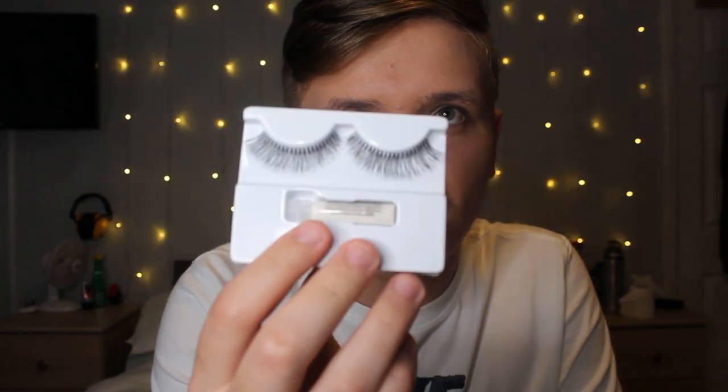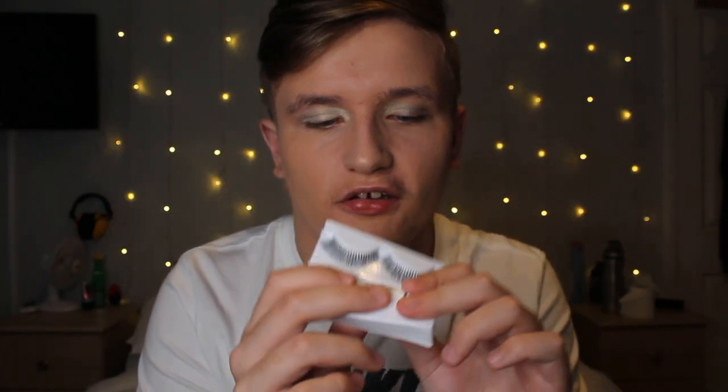Next up we've got eyelashes. I am not very excited to try this on, because that means I have to put stuff near my eyes. So I've got some really thick eyelashes here. When you open the pack, you've got the eyelash thing and I think this must be eyelash glue to put them on. So we're going to put these eyelashes on right now. I tried to put eyelashes on with the eyelash glue and it looks kind of terrible.